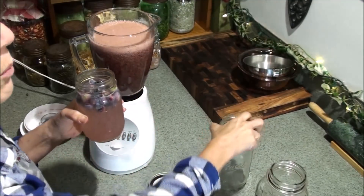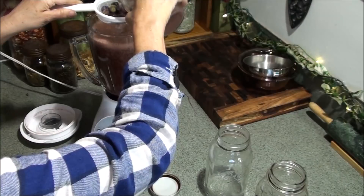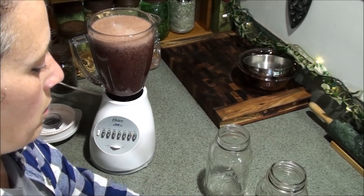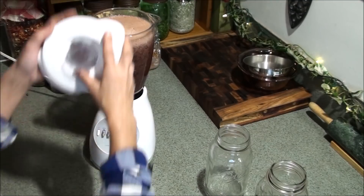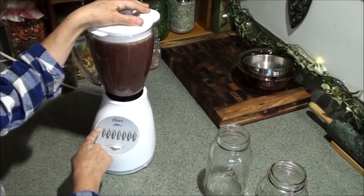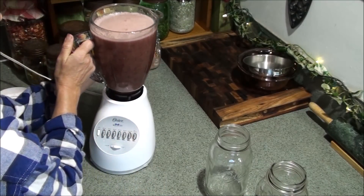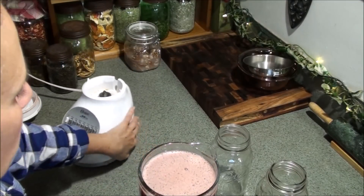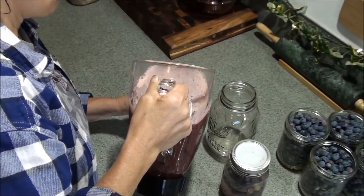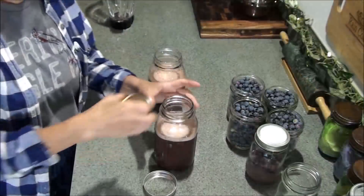Now I'm going to add the fermentation starter. What you need is at least a quarter cup per one quart of whatever you're fermenting, so I'm going to need at least a half cup in here. I'll pour out about a cup of the liquid and gently blend that in just a little bit. You can see it getting very fizzy. I should have almost two quarts here — look at how fizzy that is! It smells good. Then I'm going to fill up my quart jars.